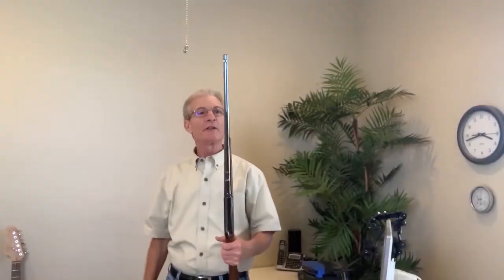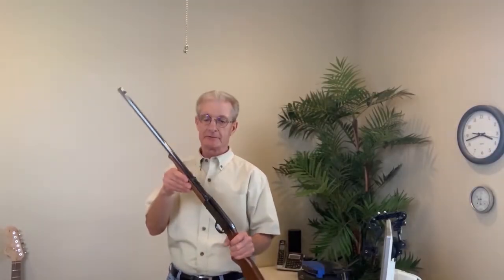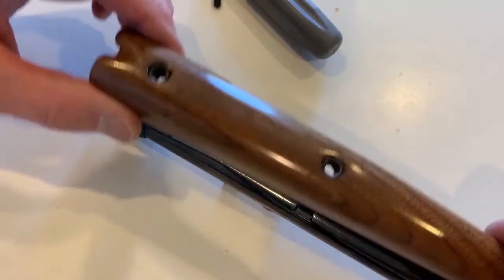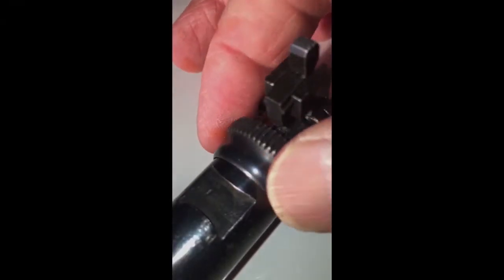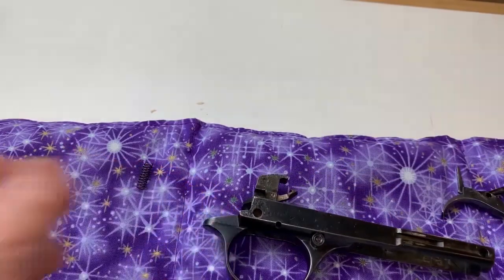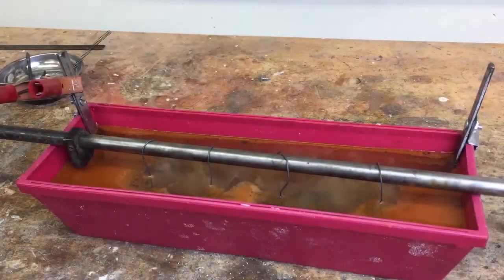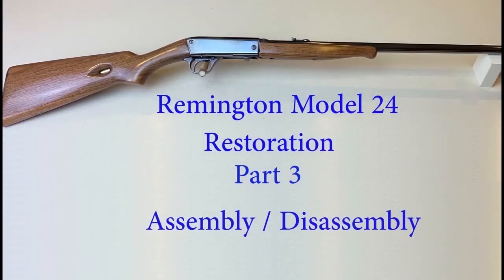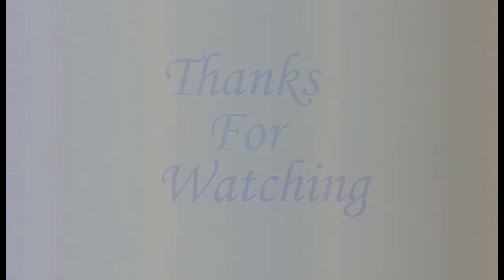I hope you have found this video helpful. If you are interested in restoring this model firearm and plan to break it down, you can find in-depth demonstrations on the barrel takedown adjustment, trigger and receiver disassembly, and de-rusting the metal components using electrolysis, all in part three of this series. Just go to my YouTube channel at Bruce Hornack.